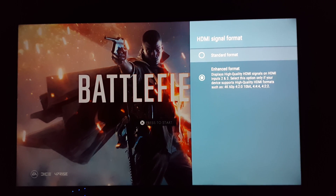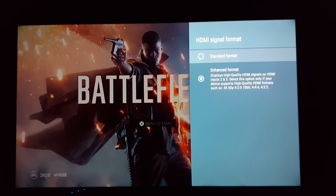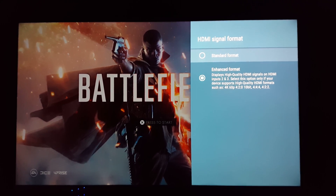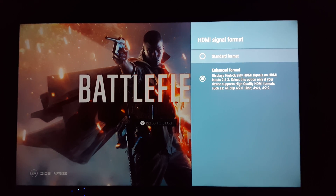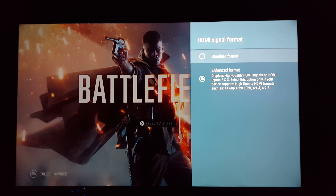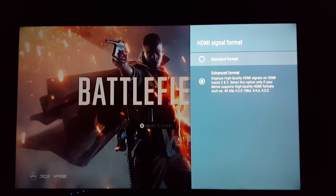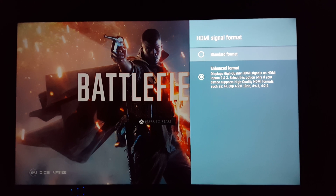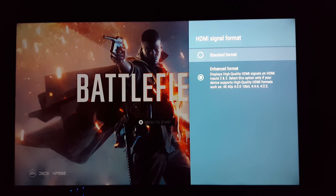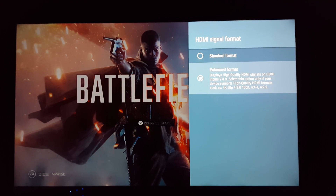You'll see Standard Format and Enhance Format. Enhance Format displays high-quality HDMI signals on HDMI inputs 2 and 3. Select this option only if your device supports high-quality HDMI formats such as 4K60, 4x2x0, 10-bit, 4x4x4, 4x2x2. Those are basically all the ones that we need for HDR. I don't know why they're not enabled — go to those and click that. And that's all you need to do.